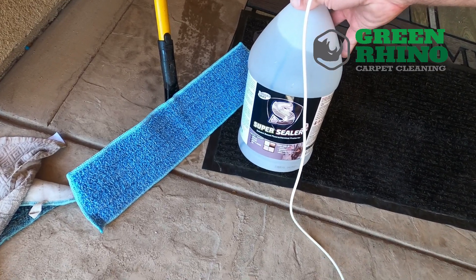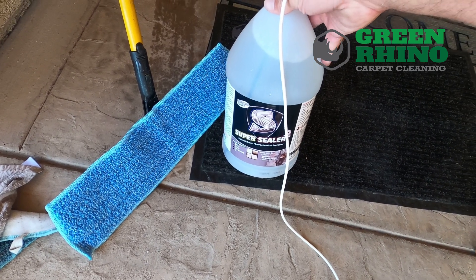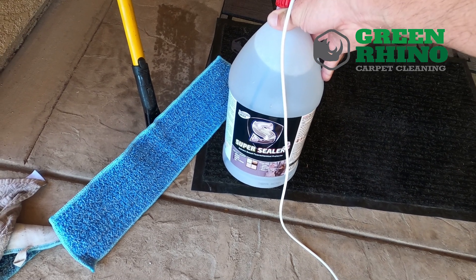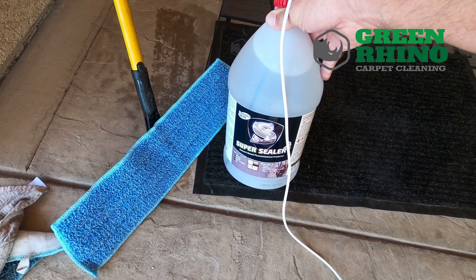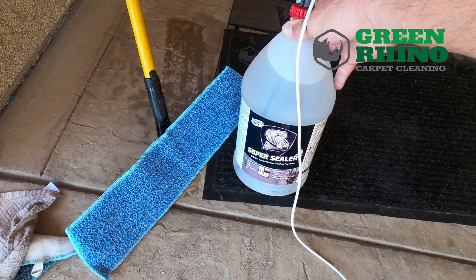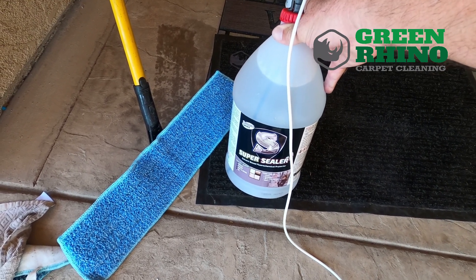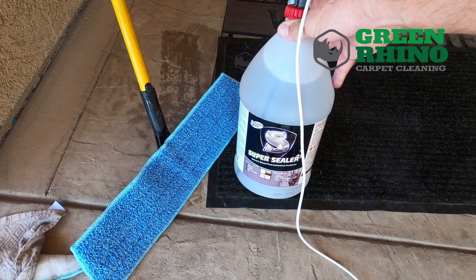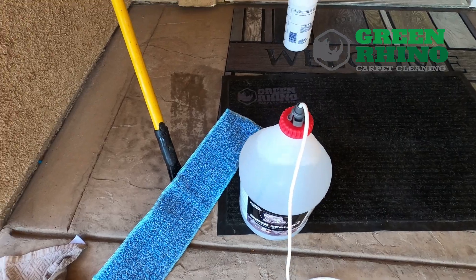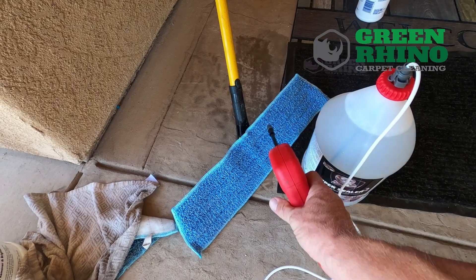A lot of people ask me how I seal tile and grout. I use this product here. What's so special about this product is you can go over the whole tile and grout, no matter if it's natural stone or ceramic. No more going in between the grout lines and getting on your knees and taking forever. Spray this down, you spread it out, and it soaks into the grout lines and flashes off the top of the tile.